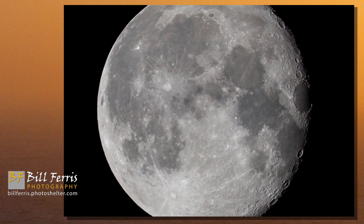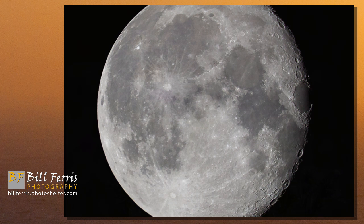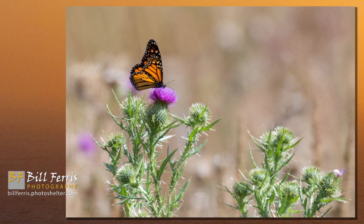Looking at 100% crops of the moon photographs, the same story — check out the detail and the crispness of the image, the quality of contrast rendering, and the absence of chromatic aberration. The lens design deals with chromatic aberration very well, and whatever chromatic aberration might be recorded is easily dealt with with the click of a button in Adobe Lightroom.